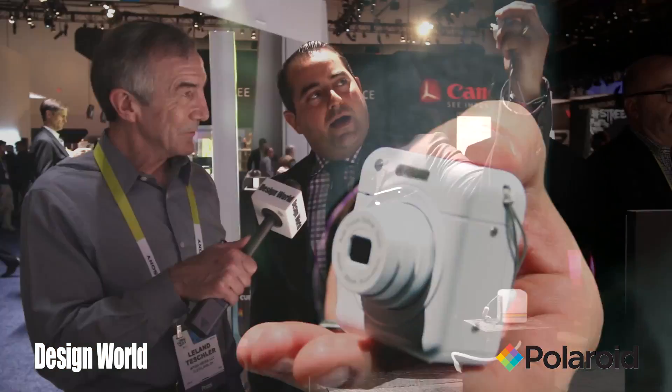The idea here is that you can either use your phone to control it — you can use the app and control it, zoom in, zoom out, turn the flash on and off, store the pictures directly on the device on the microSD card, or directly on your phone. And you can just leave your phone in your pocket if you don't want to use the app — put it away, and you have it on your wrist. You want to take a selfie or anything like that, turn it on, instant on, and take a shot.